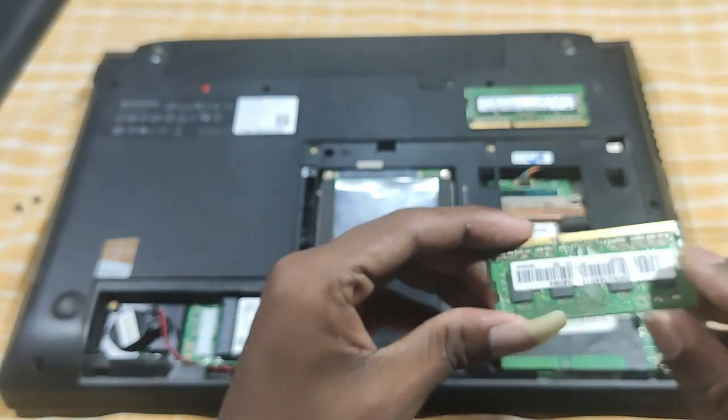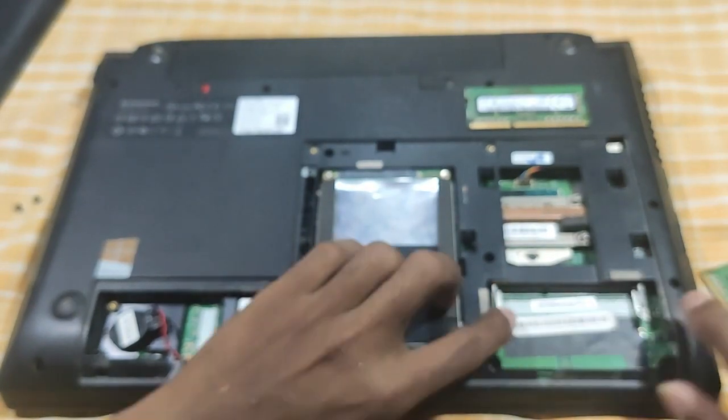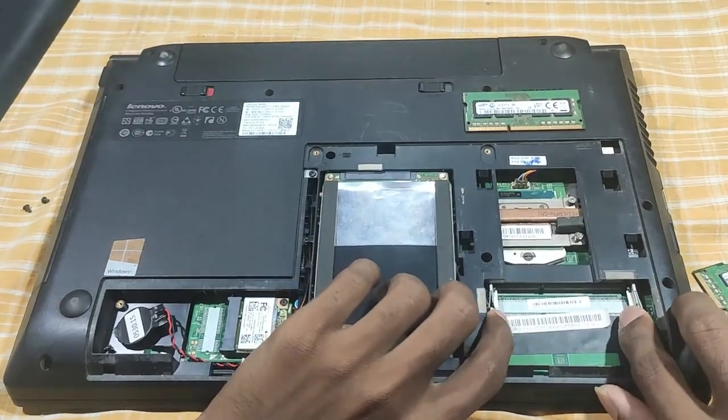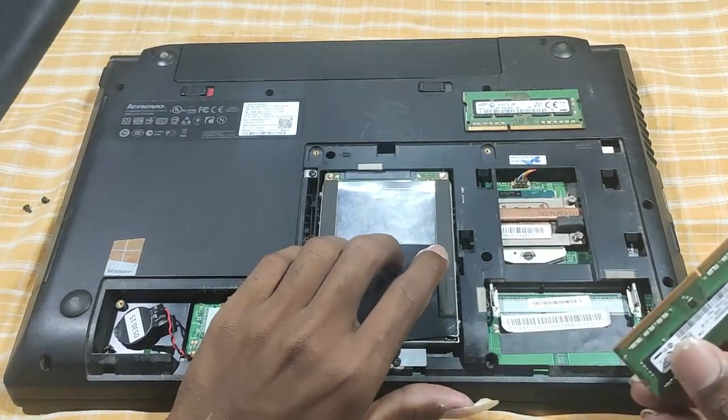The lock is inside. The lock and the inside pin — the 3GB RAM is inside the slot.